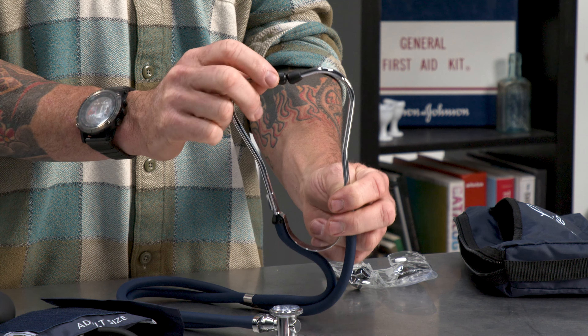Moving on to the stethoscope. Pretty simple piece of equipment, but very usable and very handy. You can do so many diagnostic things with this. This part, which is called the bell — this one happens to be double-sided. You're going to be using the large side more often than not. It does have a smaller side as well. The tubing into the earpiece is here. Again, very straightforward.